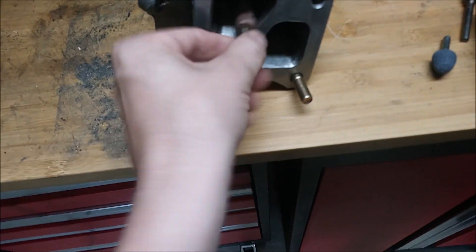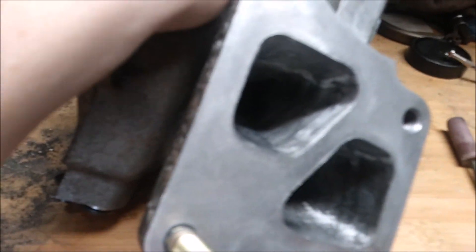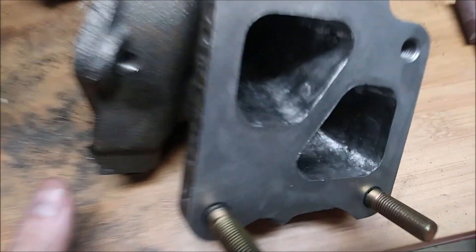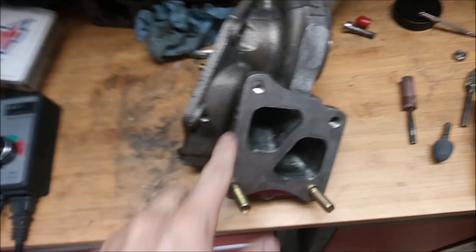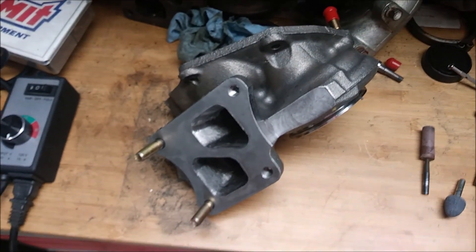That gets everything nice and smooth in there. I only went inside about an inch and a half to two inches, mainly to make sure this opening matches the gasket — which is what I did. So there she is, completed. I'm going to go ahead and heat coat this next — stay tuned for more videos.